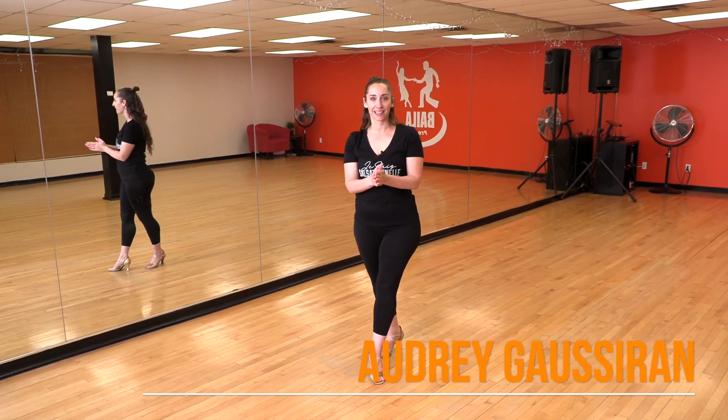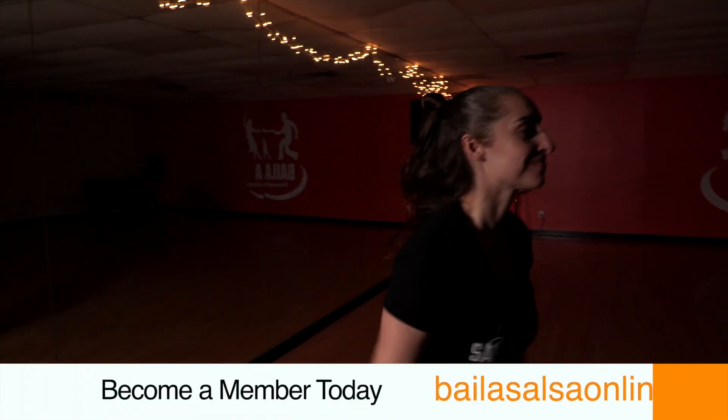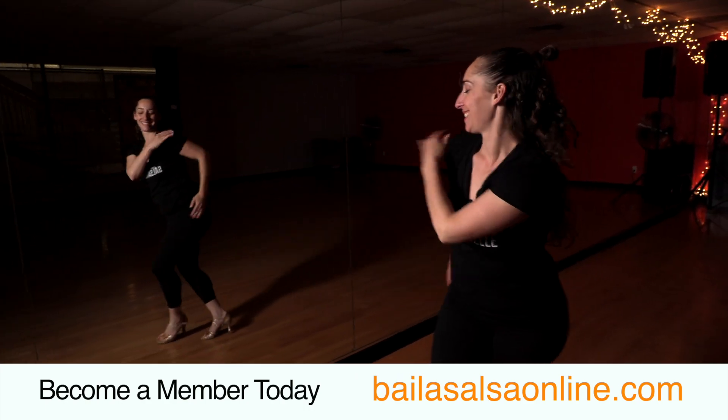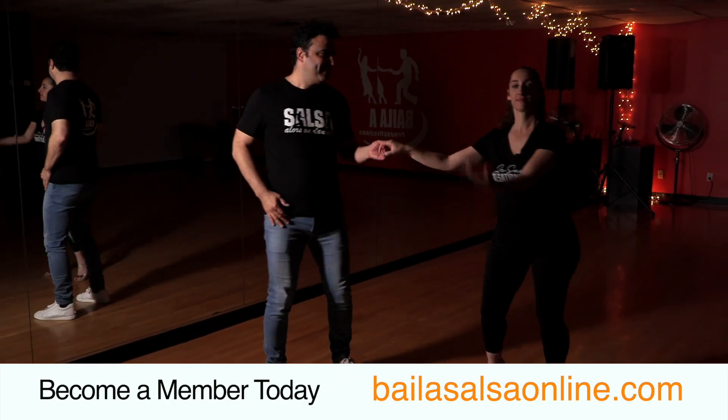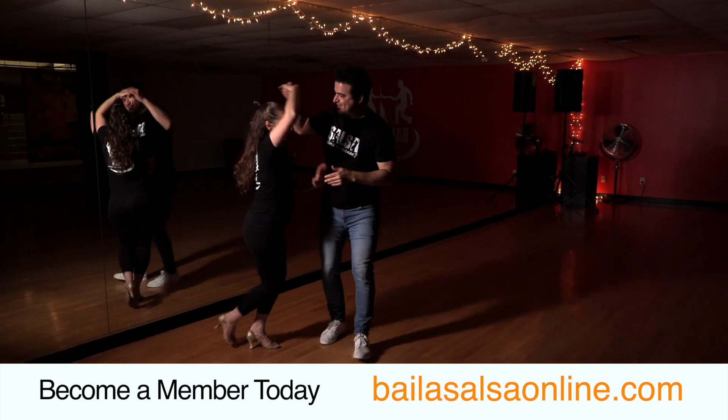I'm Audrey and I have the pleasure to be back at Baylasalsaonline.com to give one more lady styling class. This time I'm going to do an intermediate lady styling class, which is really to give you movements with the head, the hips, with the arms, for you to really have an interesting styling whenever you're doing your turn patterns.